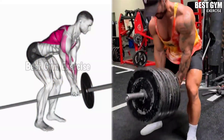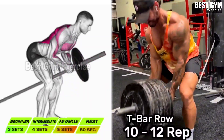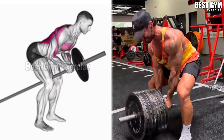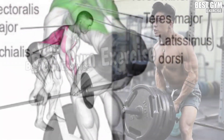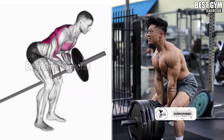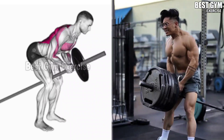Number 1: T-Bar Row. This is a very good exercise for your upper back. You have to stand bent over, and the bar has to be held with a close grip as shown in the video. Your back should be straight, and squeeze the back muscle as you bring the bar up. This gives a very good shape to your back and corrects the posture of your body.